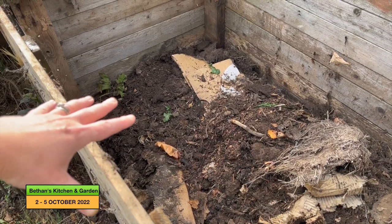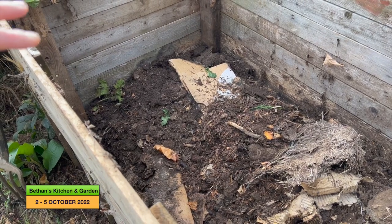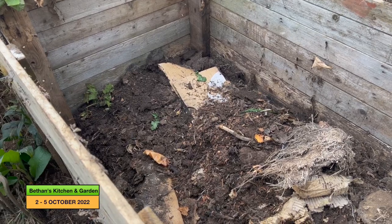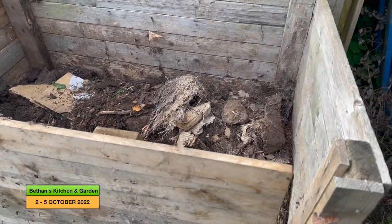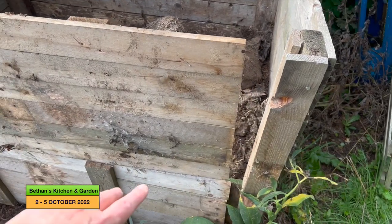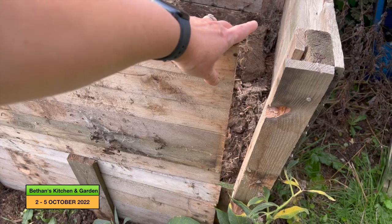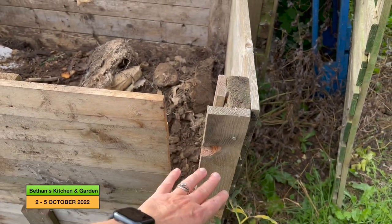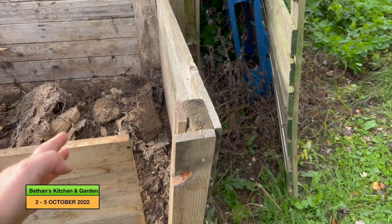I don't want to take that out at the moment. I want it to decay a bit more so I'm going to leave that bottom bit in until the spring where I'll dig it up. I just need to do a bit of a tack on here because this side has kicked out a bit, probably with the weight of the compost pushing against it.